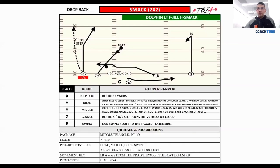The first concept we have is Smack. For us, this is what we call a pure progression — it's a triangle read, pure progression. What does pure progression mean? At the very basic of it, it's one to two to three to four to five — you go right through your read quarterback.